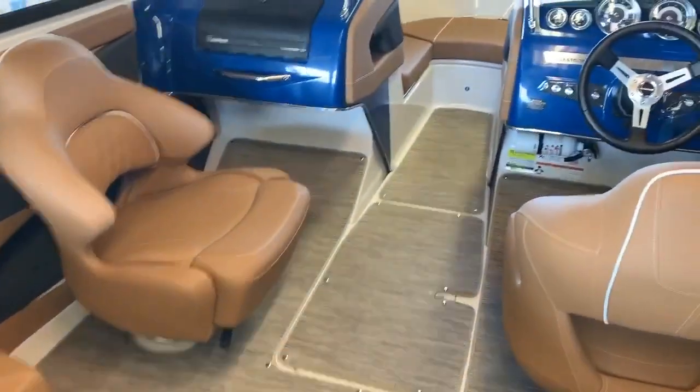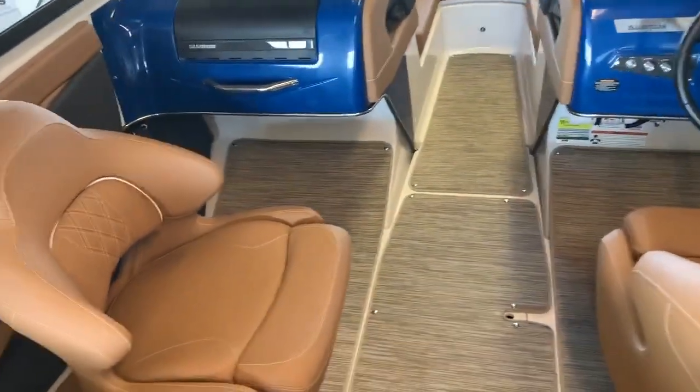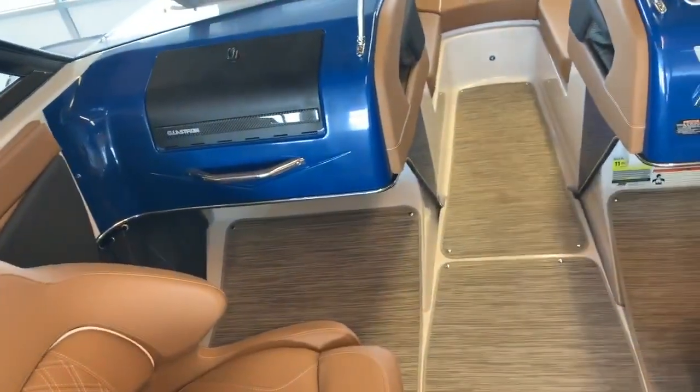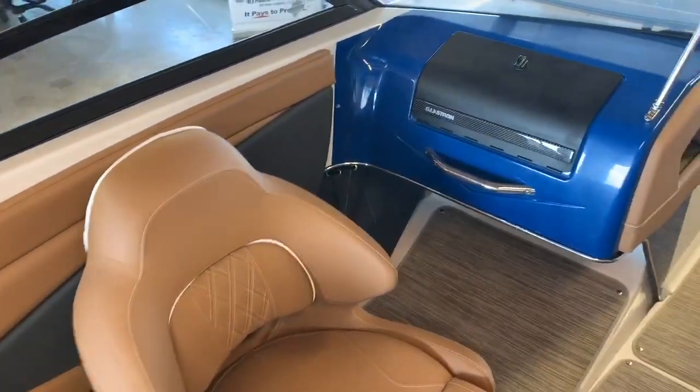Step into the cockpit — the floor is equipped with a seat deck, also for non-slip, along with speakers, cupholders, and grab bars throughout.